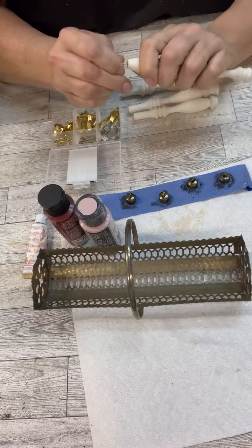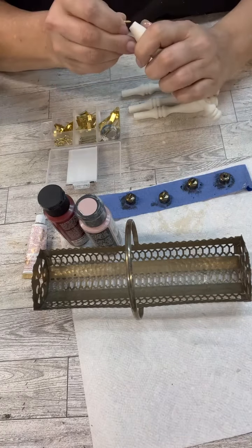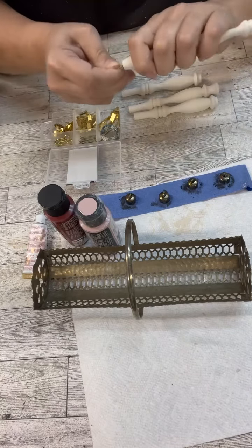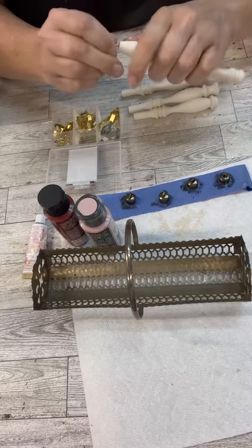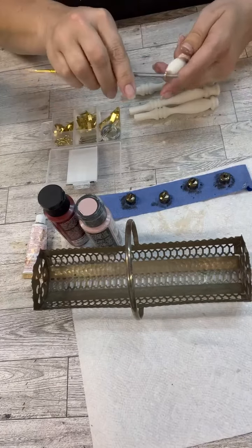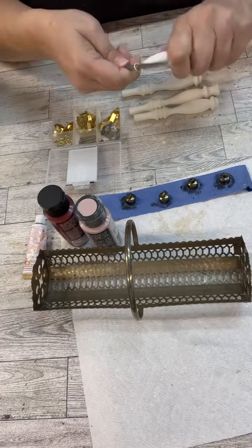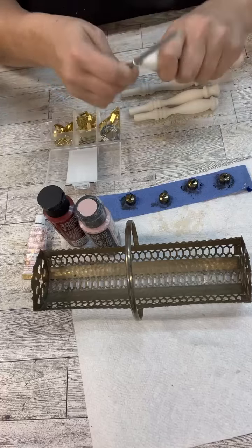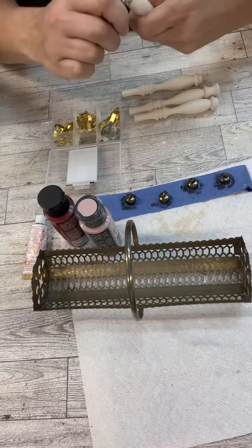I have these little eyelets. I just get it screwed in there, and once you feel it start to bite into the wood and get to that point where you can't turn it anymore, I just grab something. I've got this little paintbrush here — I called it a paint stick, that's a paintbrush, Bonnie — and I just kind of twisted it around.